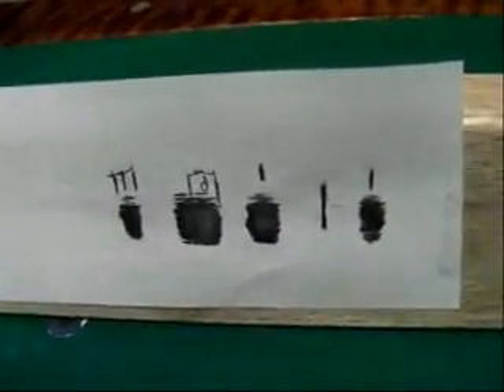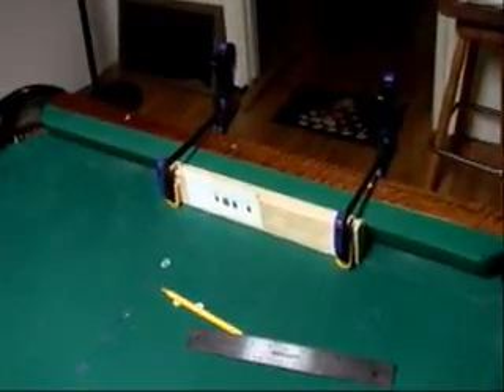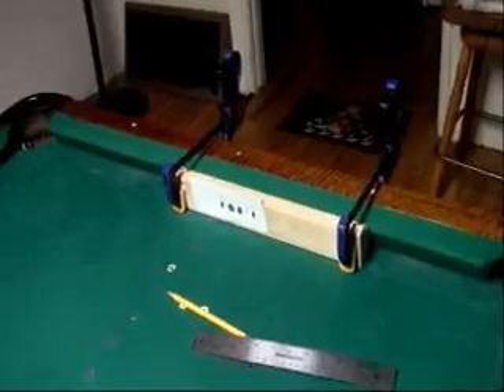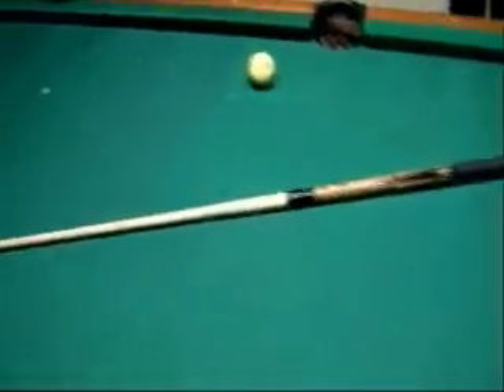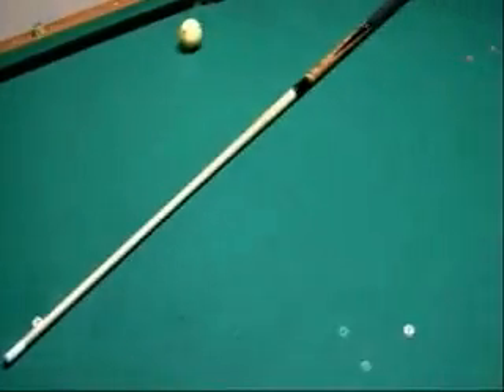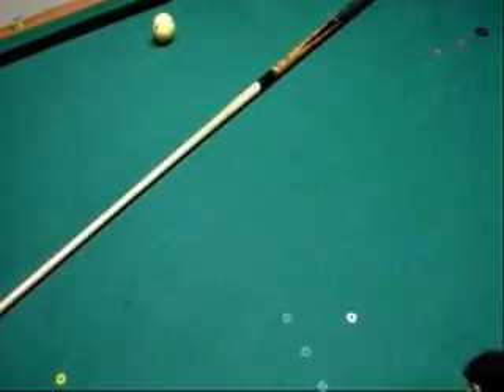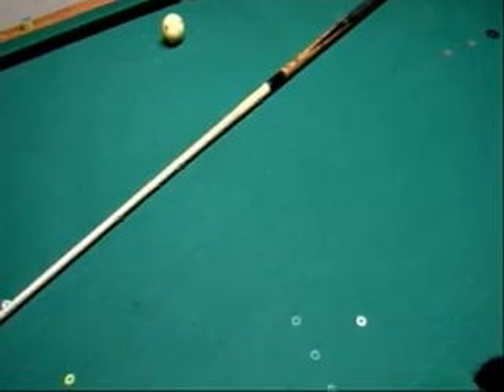This is just the first video, the first test. It's not to say that all Meucci cues are going to have that amount of deflection, nor all Predators. This is just this particular Meucci cue with my particular shaft and the Predator that a buddy of mine brought over so we could test it. So there you have it.